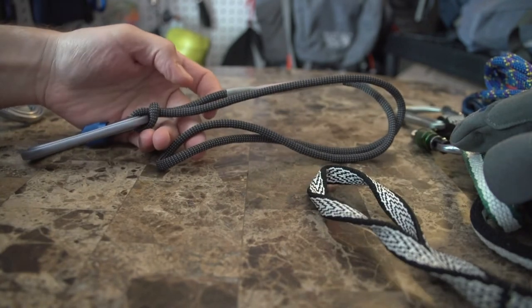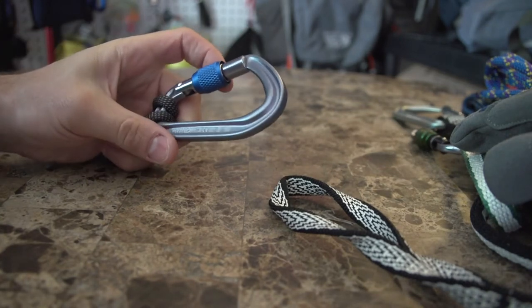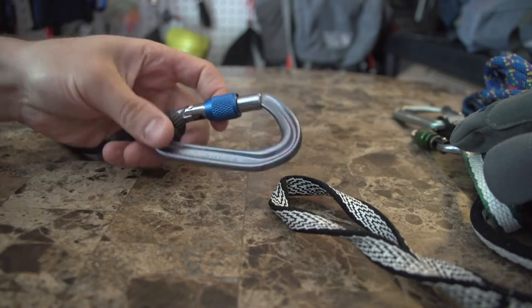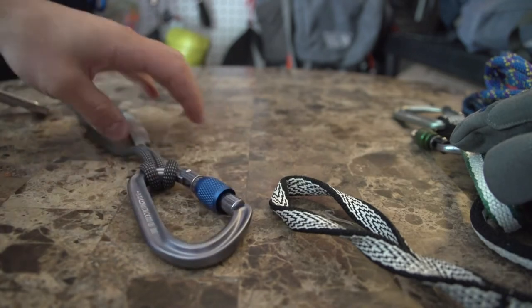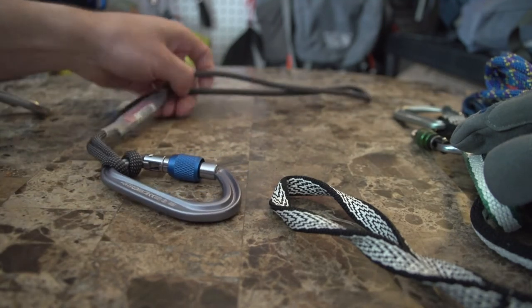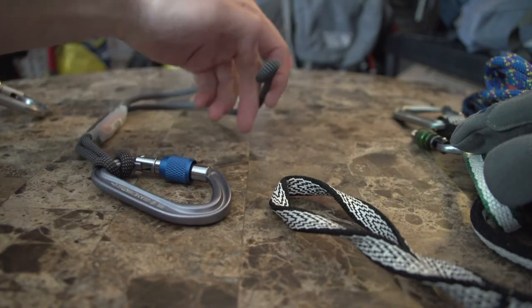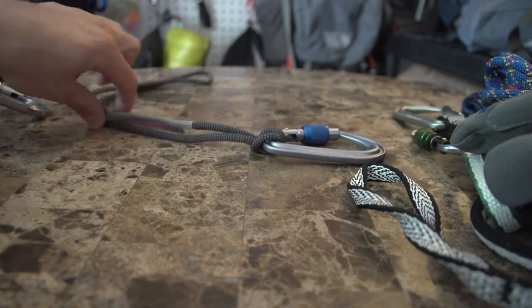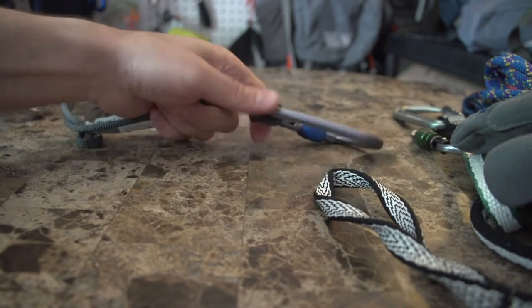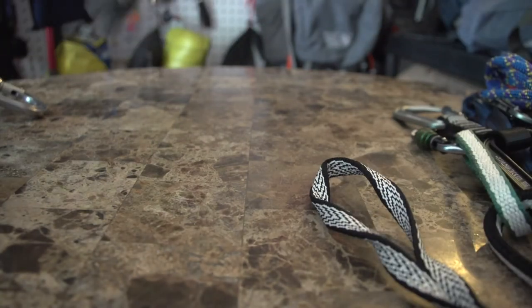Another device I recommend for climbing is a prussic loop — this is a 5.5 millimeter jammy on a nice hot-forge diamond carabiner, a very light but solid carabiner. The purpose of this is to back up when rappelling with the Grigri. You always put this on as a secondary braking option on top of the mechanical device. If you don't know how to tie a prussic, there are plenty of videos. I really like the feel of this — it definitely grips and I feel solid on it.